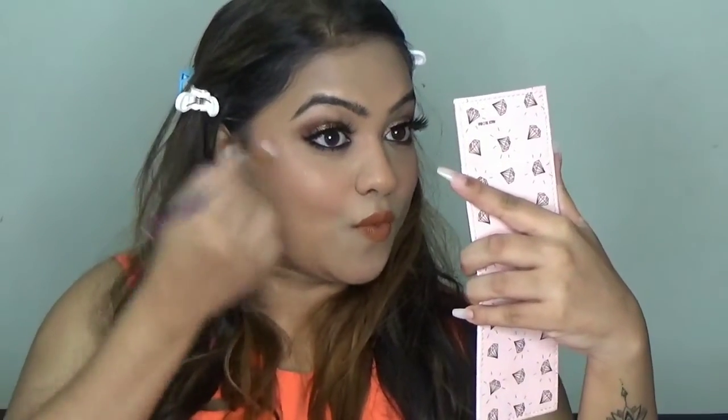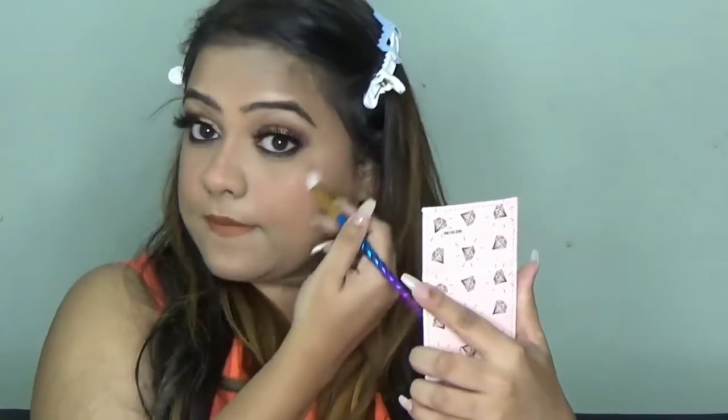Last but not least, highlighter. For highlighter today I am using the Wet n Wild Precious Petal — this is a really nice highlighter. I am going to use the highlighter brush and put some highlighter on my cheekbones. You can see — let me take a closer look. I am in love with the eyeshadow, it turned out really nice. Highlighter and blush — I think I put a lot but it's completely personal.